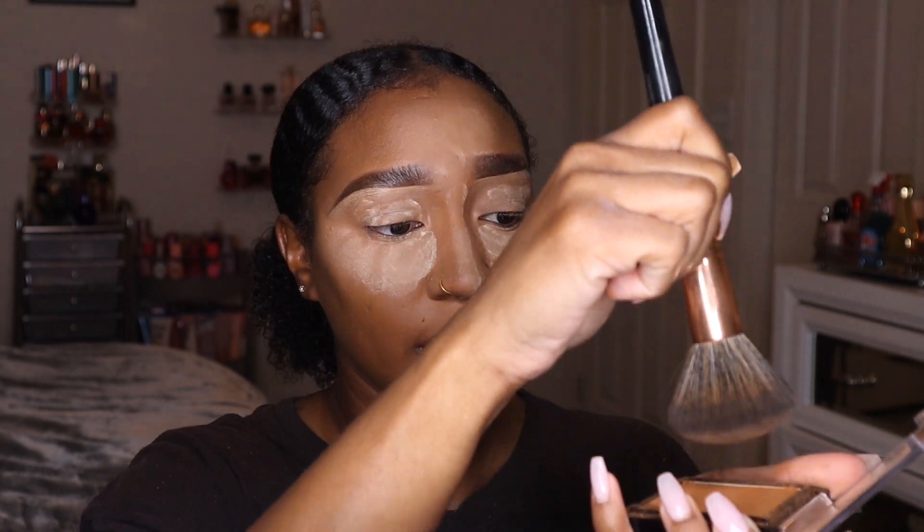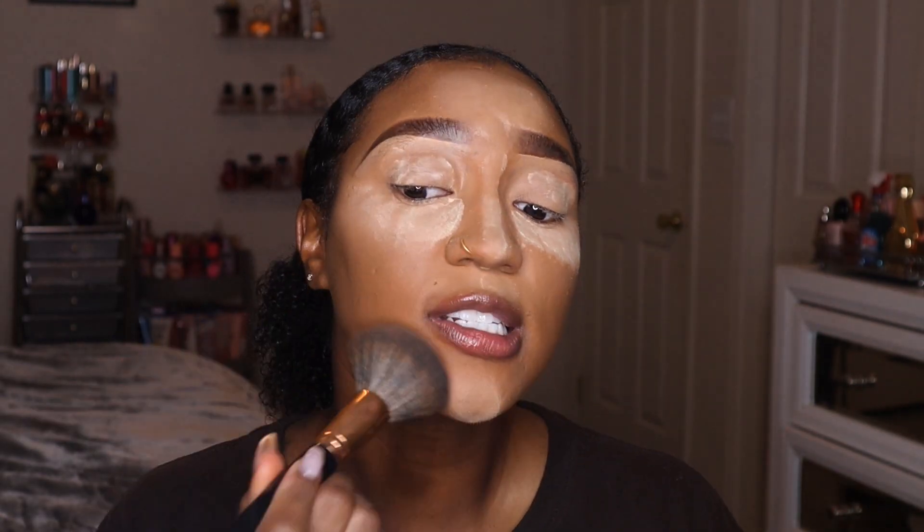Most brush brands have a brush like this — it's like a powder brush with a rounded top, not flat. You just need something big to cover your face. You're going to stamp the brush into the powder, and the same way you're stamping the brush into the powder, you're going to stamp the powder into your face.